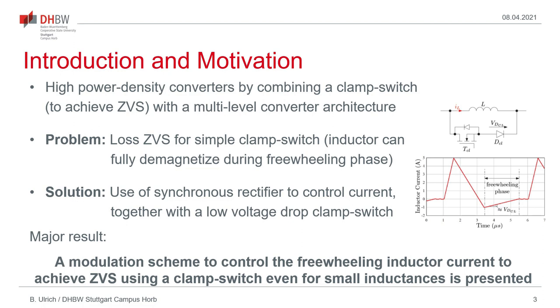Basically, this builds up on a presentation made last year at PCIM where it was shown that it is possible to employ a clamp switch approach to achieve zero-voltage switching also for multi-level flying capacitor converters. In that case, a clamp switch shown here on the right was placed across the inductor, letting the inductor current freewheel at a negative value to discharge the device capacitances connected at the switch node.